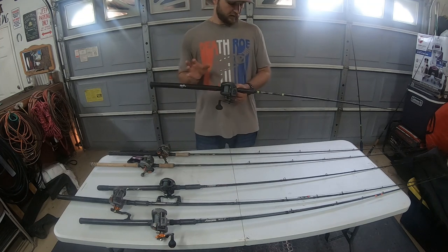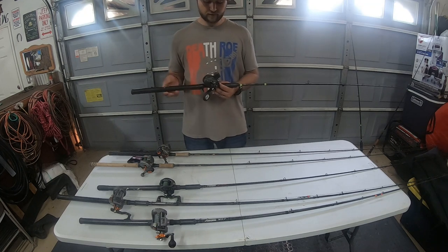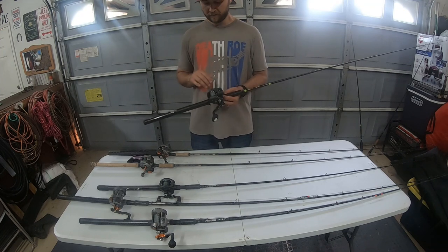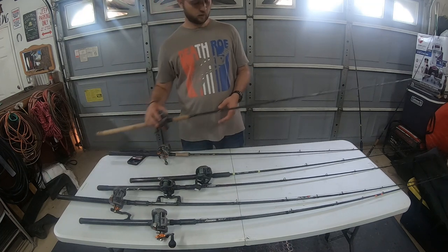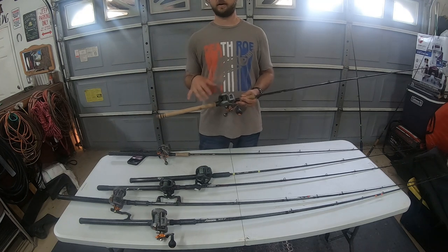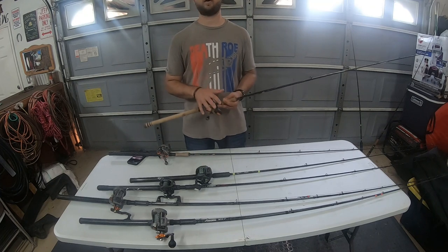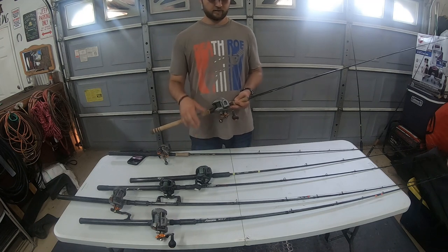I've never had anything I had to question — no cracks, no breaks, nothing like that. The reel on this one is an Okuma Coldwater SS, the 354. I definitely like the SS over the original Coldwater in that lighter gray. It's a little bit smoother. I definitely prefer the SS and I'm probably going to be switching out the Coldwater grays to the SS's in my boat.